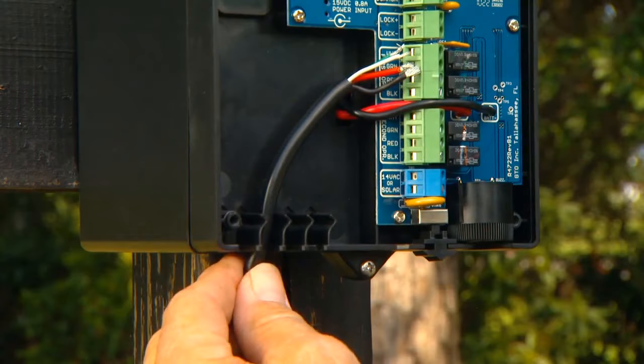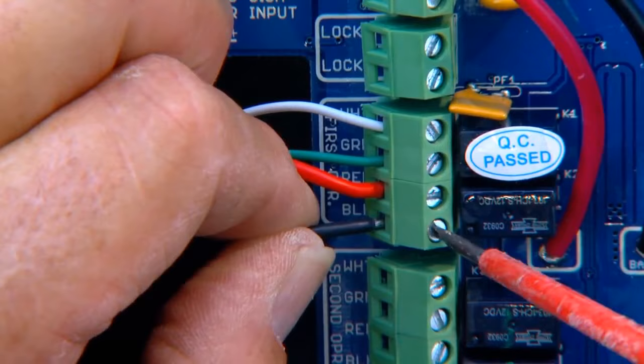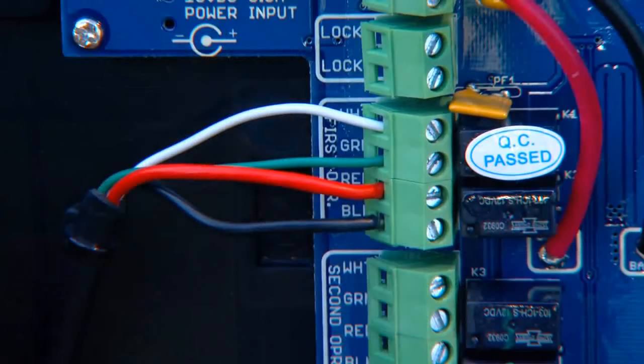Remove the control box cover and insert the first opener power cable through a strain relief slot on the control box. Attach stripped power cable wires into the appropriate terminals on the first opener terminal block. Tighten the screws against the end of the wires and dab with household petroleum jelly to help prevent corrosion.